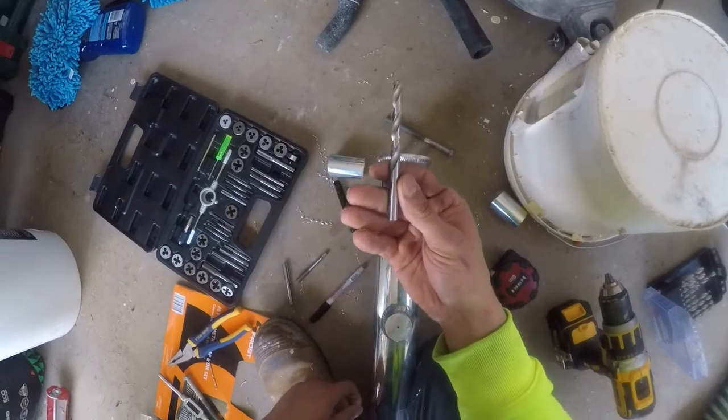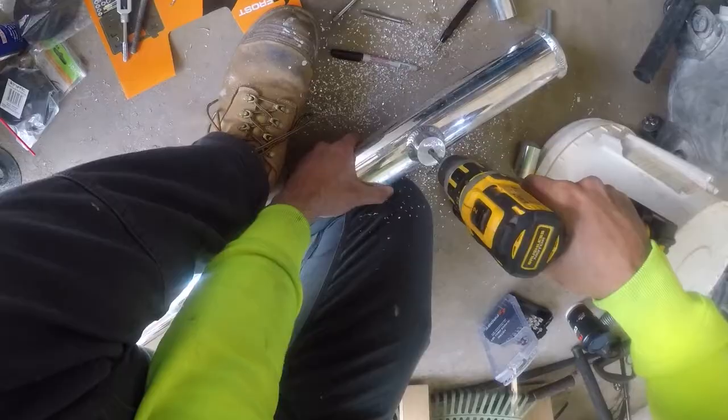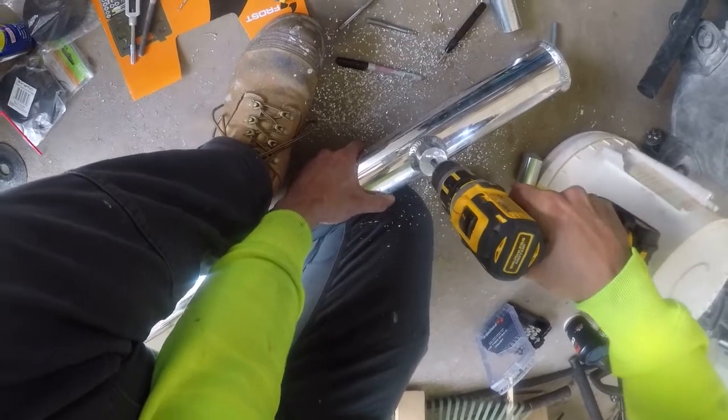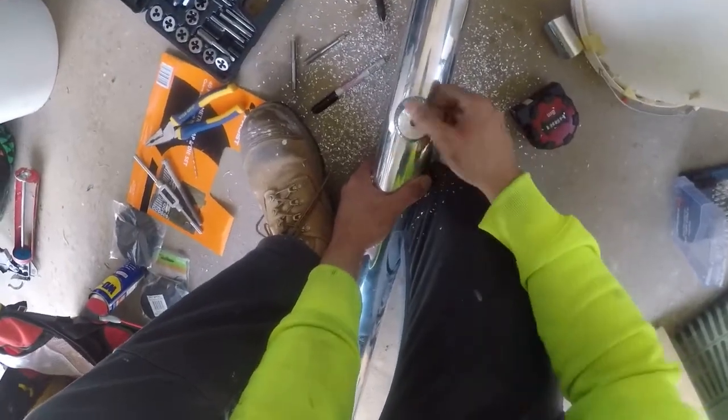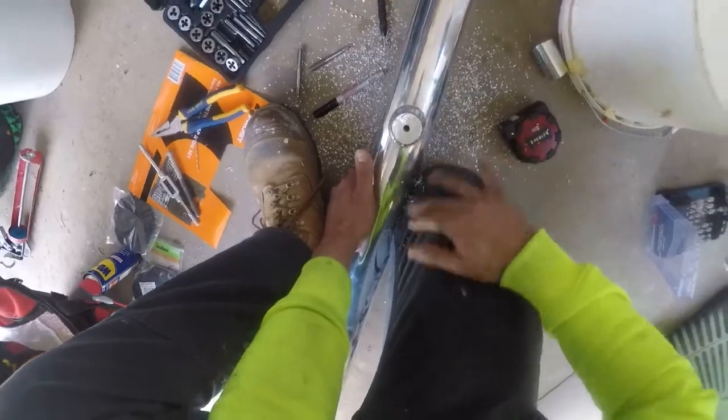For this M10, we're using an 8.5 millimeter drill bit. Let's drill this one through — and there you have it, that's the hole drilled.